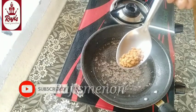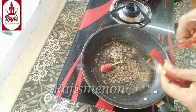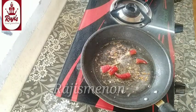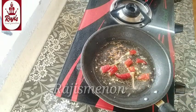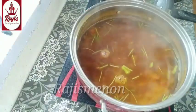We're going to add it in a pan. 1 tablespoon of tea. 1 teaspoon of tea. 2 teaspoons of tea. We will take a few minutes to do it.